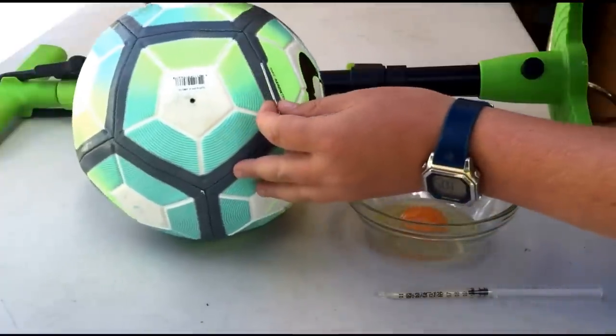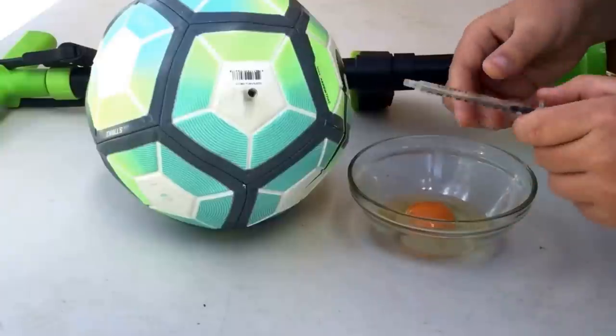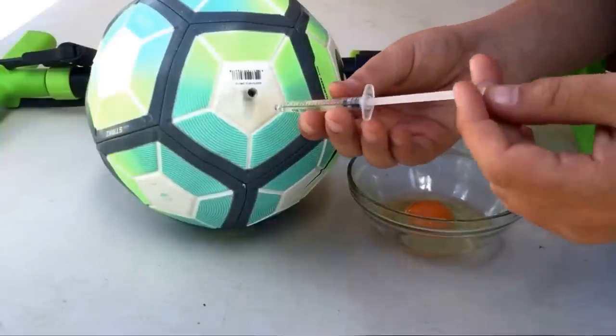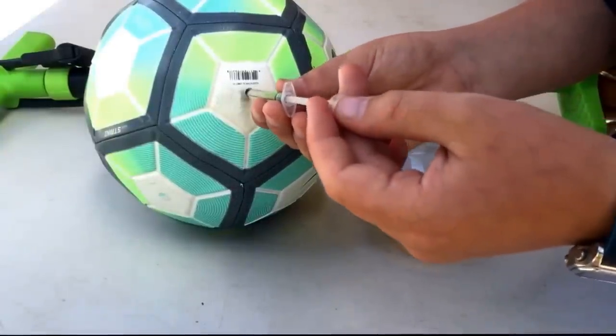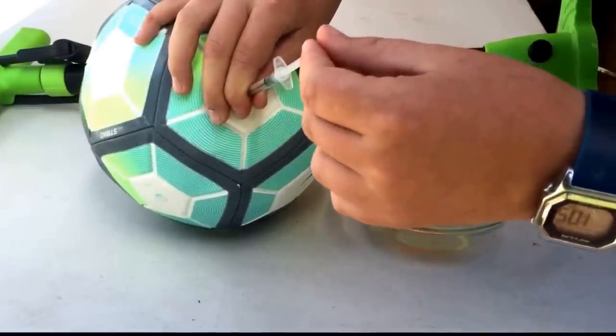Then you'll grab your needle from your bike pump and insert it into the ball's valve. You will then grab your syringe and put the egg white into the ball, making sure to do it slowly and not too fast.